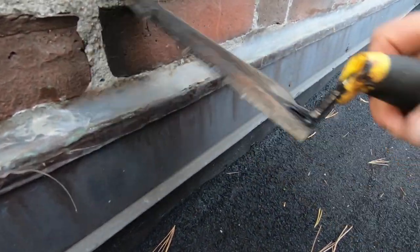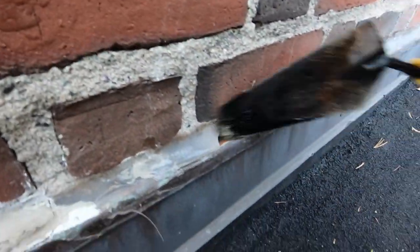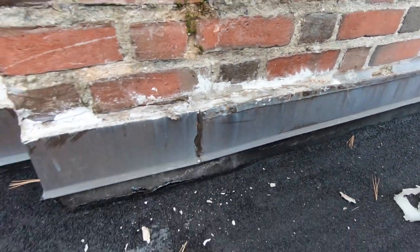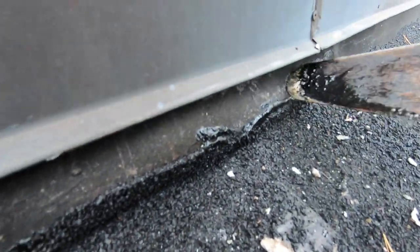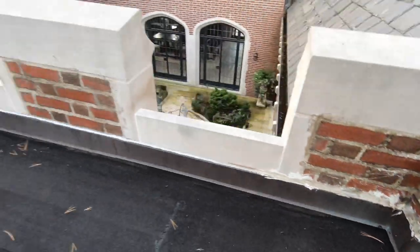I'm removing the caulking, and you can see it — silicone, Geocel, on and on — the same problem everywhere, and it causes the roof to leak. Let me explain how it leaks: water gets in here and goes behind this membrane, underneath the roof. That is the issue. That's where you look for a leak most of the time — it's a flashing problem. This is the tip of the day.